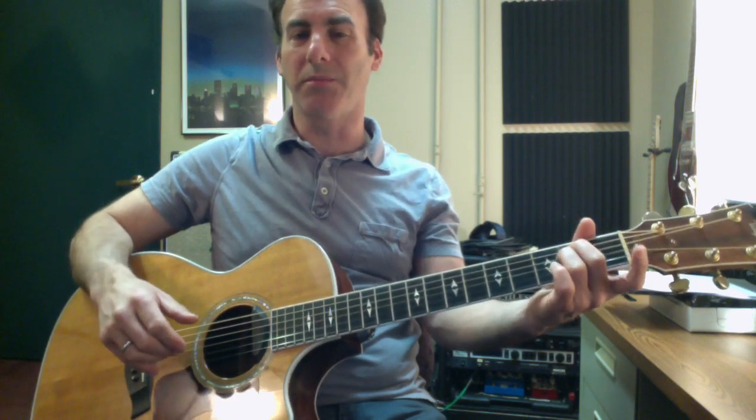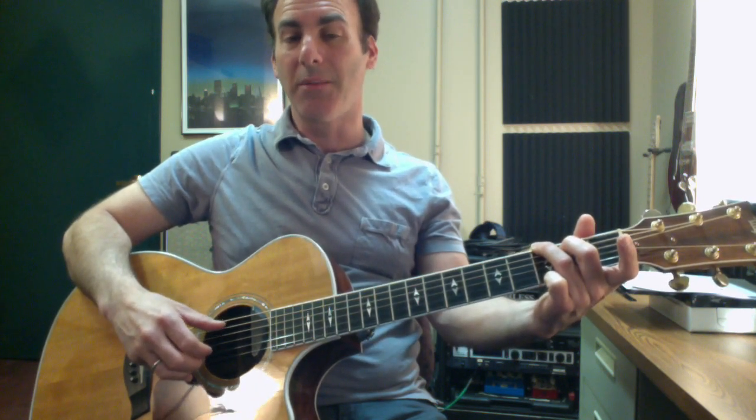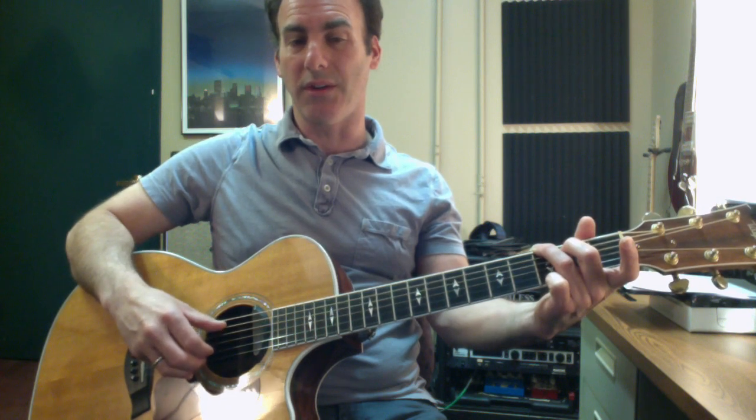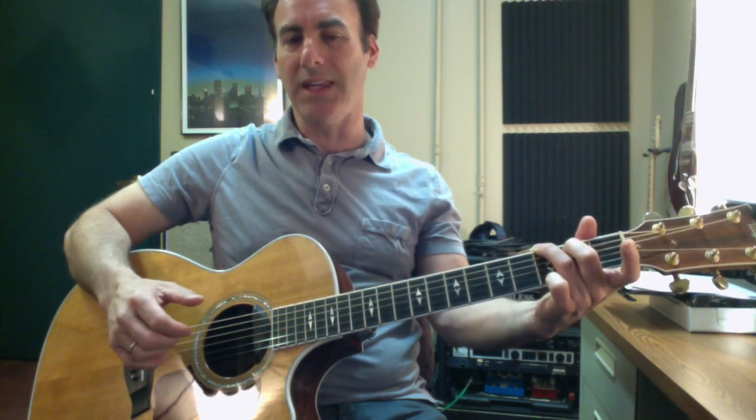We're going to add one more level of complexity. I'm going to go back to the G chord. I'm going to do thumb, first, thumb, second — which we had done before. Then I'm going to go back to the root, the third of the chord, which is on the A string — B note. Thumb, first finger, thumb, third finger up on the E string.